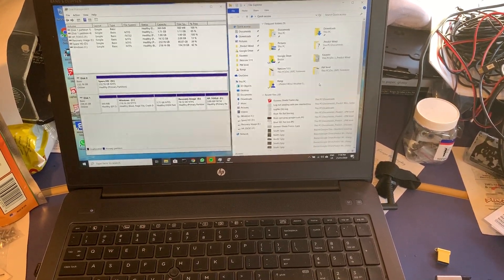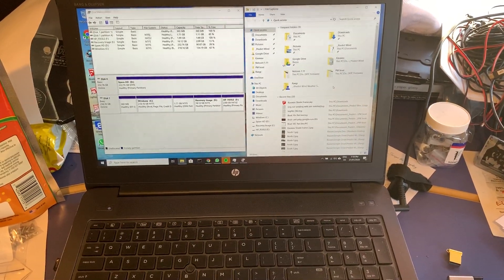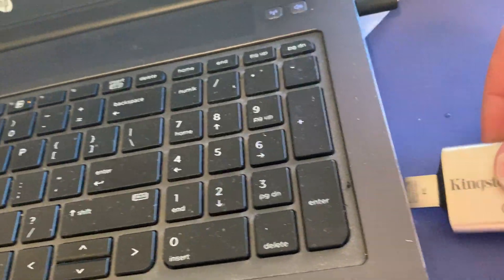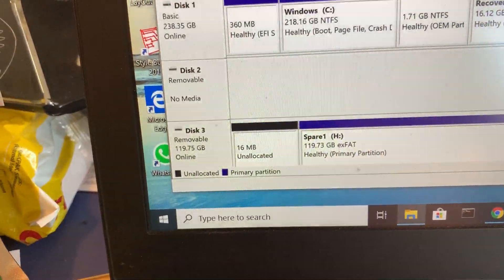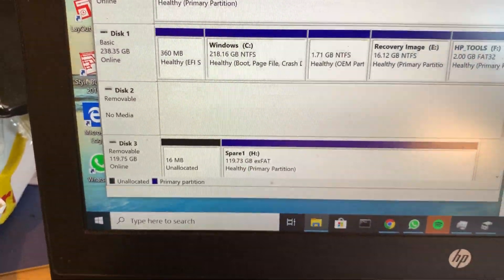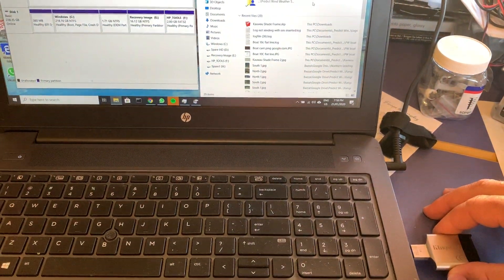Here's a video showing how the USB is having trouble working. I take my USB, plug it into the side, and down here it pops up — it's working. Then I unplug it and it goes away.